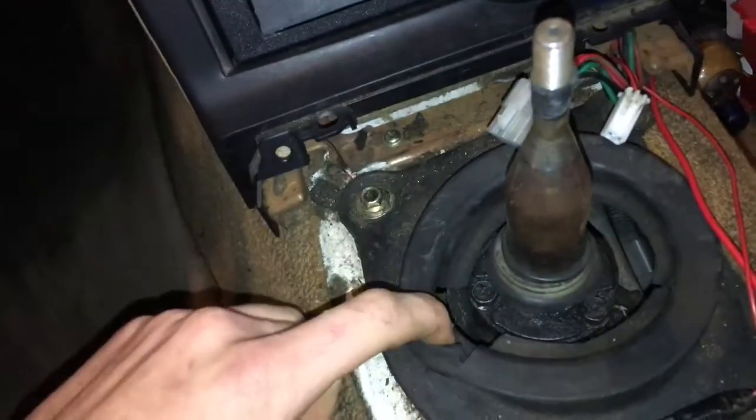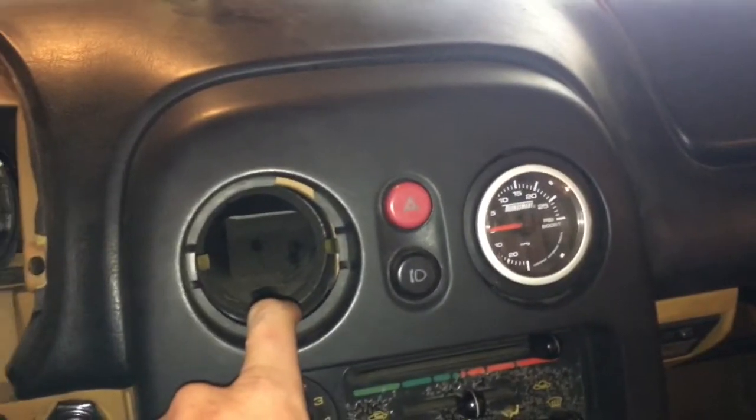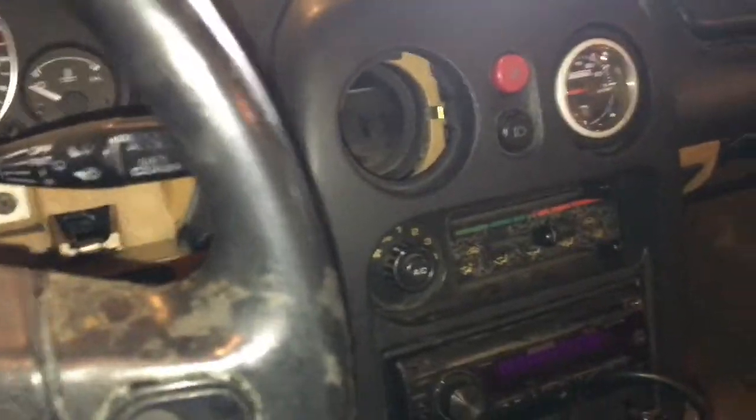I'm gonna run the wire underneath the car — well, not even underneath the car — up on top of the bell housing of the trans, up on top of the trans, and then through the shifter boot hole. It'll come up through here, you've got plenty of room, and then we'll run it into here and figure out how to get it up to the gauge, just like I did the boost gauge.